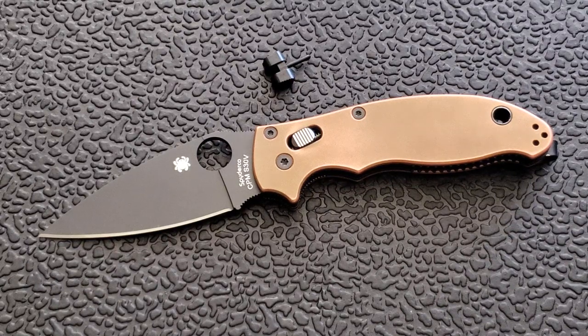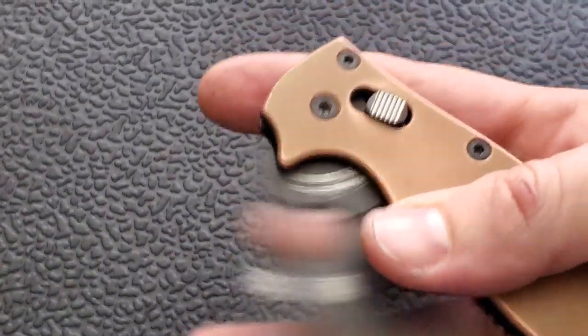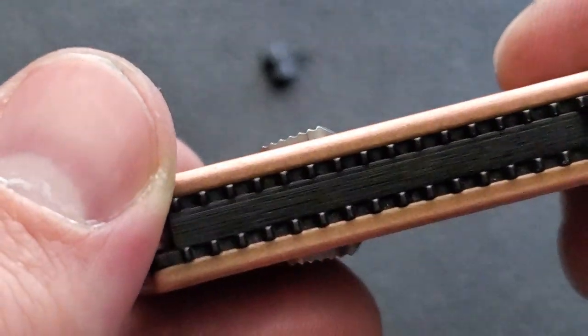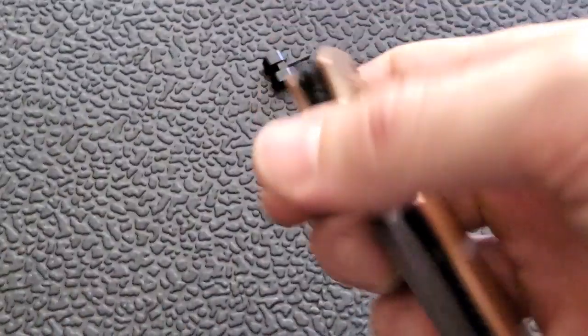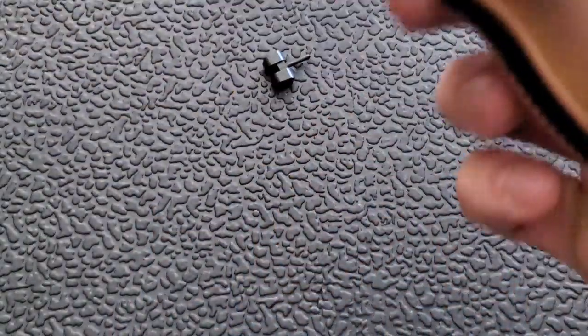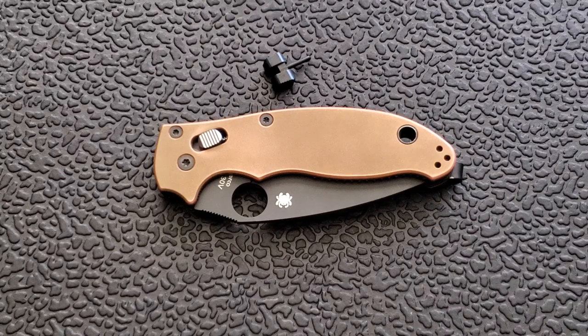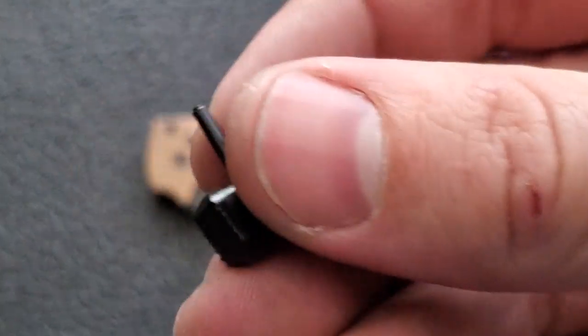Considering the base price of the Manix 2 G10 is like 110 bucks, a $40 upgrade for this knife — in my opinion — is well worth it. The fitment is absolutely perfect and the action is flawless. This actually removed the stickiness I had initially with the lock. It's absolutely machined to perfection — you can see the symmetry on both sides is just perfect. It creates a metallic feeling of solidity on the knife; it's an absolute upgrade from the plastic. That's not to say your plastic one won't serve you fine — I had mine for a year to a year and a half with no issue.